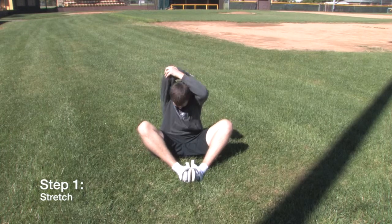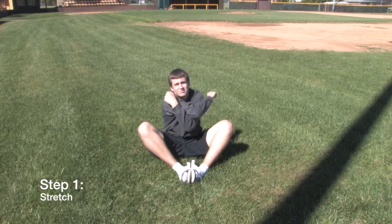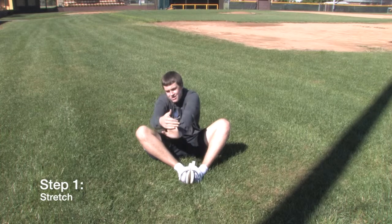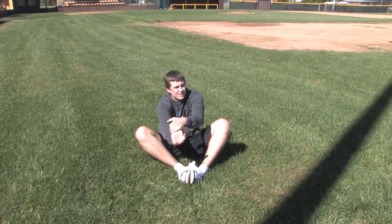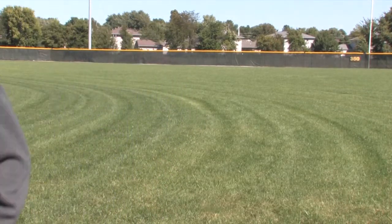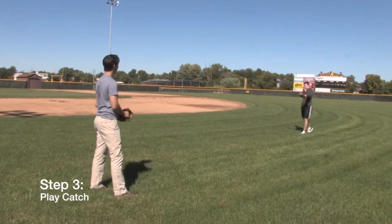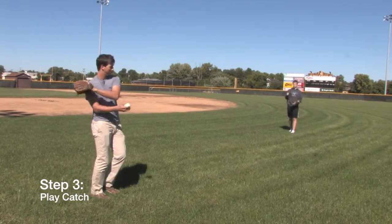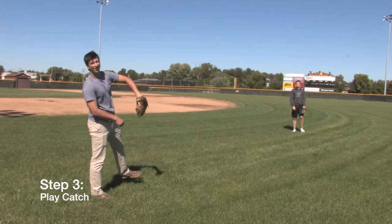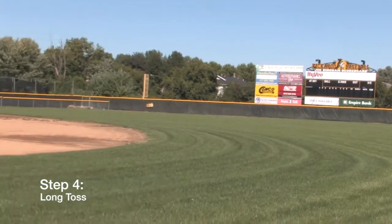Step one: stretch. Step two: get loose. Step three: play catch. Step four: long toss.